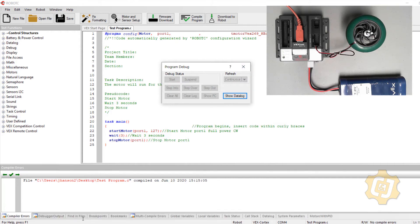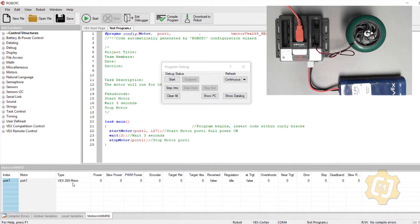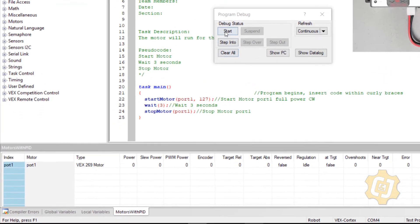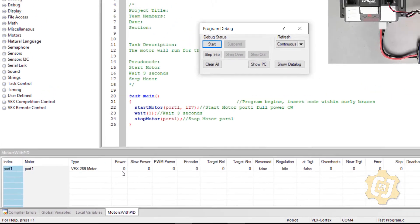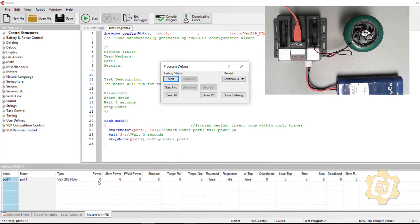I want to make sure my code is actually turning on the motor. I'll go back to Download to Robot, and once the debugger window is up I'll check the Motors with PID tab. I should have the VEX 269 motor on port 1, and when I hit Start I should see the power change to 127 — and I do. I'm sending a signal to the cortex on port 1. So what's actually the problem? It turns out the electrical engineer changed the motor from port 1 to port 10, and that was never communicated.